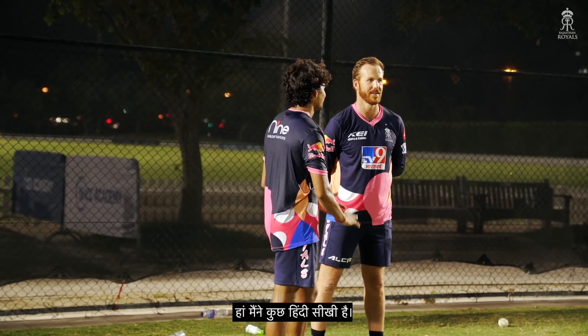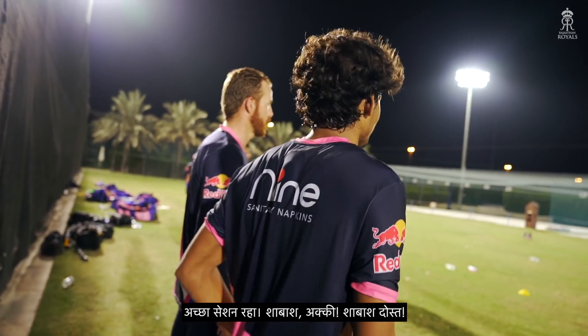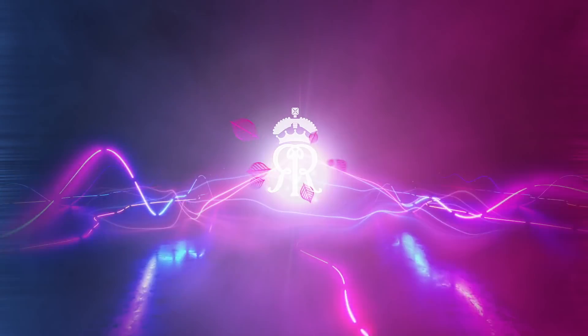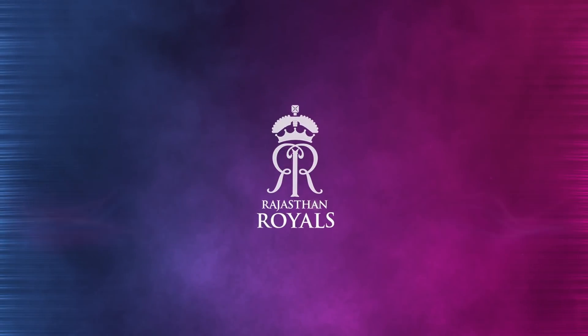I learned some Hindi, yeah. Good session. Well done, Aki. Well done, mate. Aki, good. Thanks, guys.